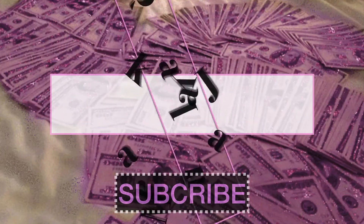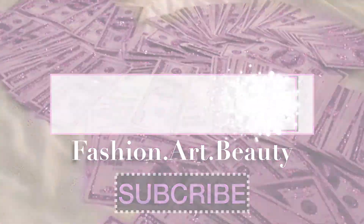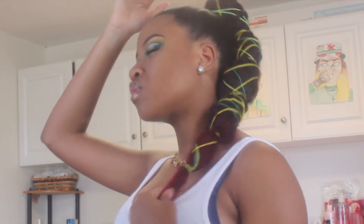What's poppin y'all? It is Makayla Janae here back with another video. In today's video I will be doing an editorial protective style. This is my first time ever trying something like this and it came out so great. I was trying to be different because my makeup came out cute today, so I thought I'd come on here and share this style with you guys.